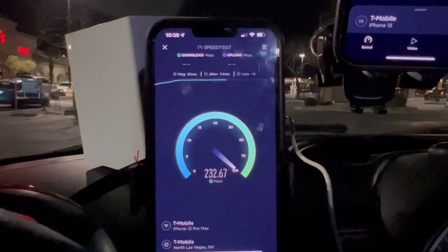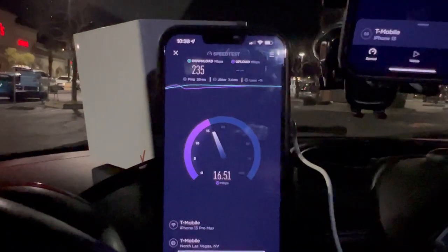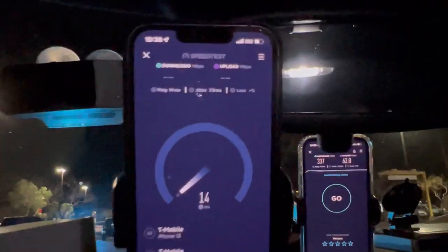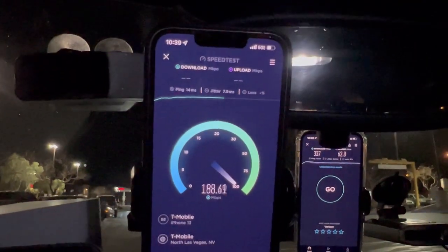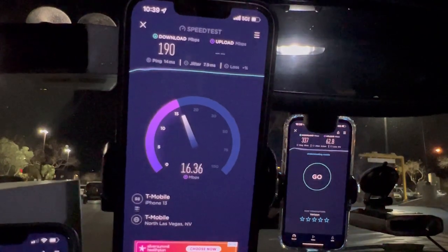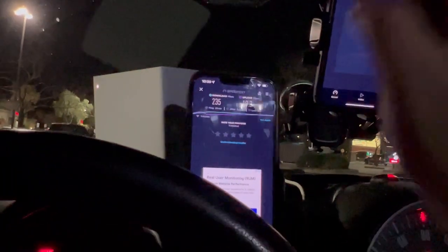T-Mobile home internet: 235 down, 19.3 on the upload. Now on the iPhone we've got ultra capacity — 14 ping, 7.9 jitter. We're looking at 190 down on ultra capacity, with 17.1 on the upload.